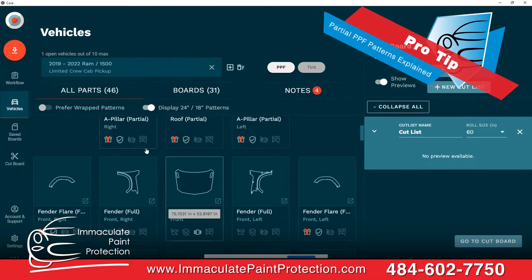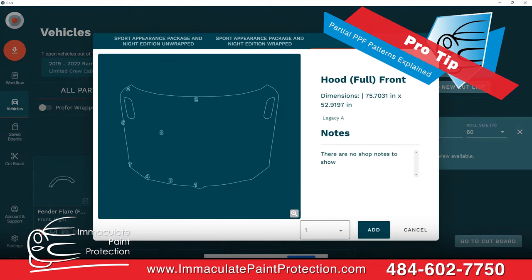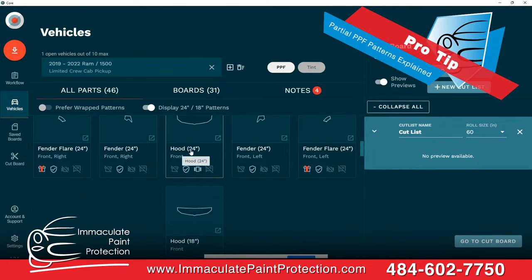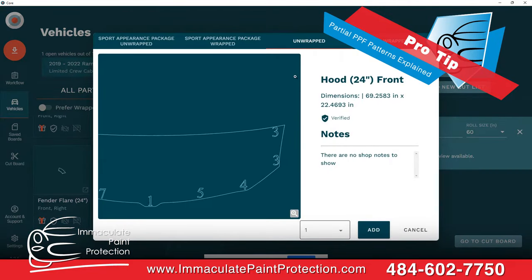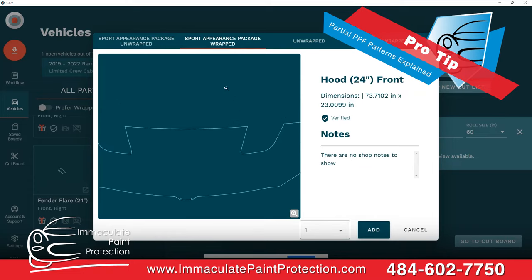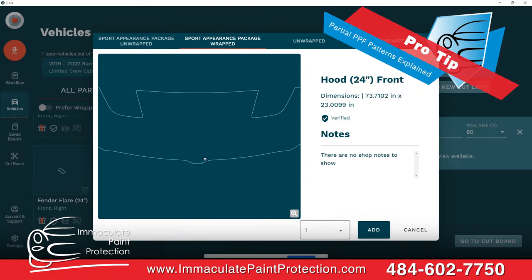In Core, if we did a full front end, it shows the hood with different options. Let's go down to the partial — we talked about 24 versus 18, and it says 'Hood (24),' meaning we're supposed to use a 24-inch roll. It's a sport appearance package, so we're given the option of unwrapped versus wrapped. I always select the wrapped version. The wrapped option has little notches meaning it wraps around the hood; the unwrapped version ends right at the edge of the body panel.